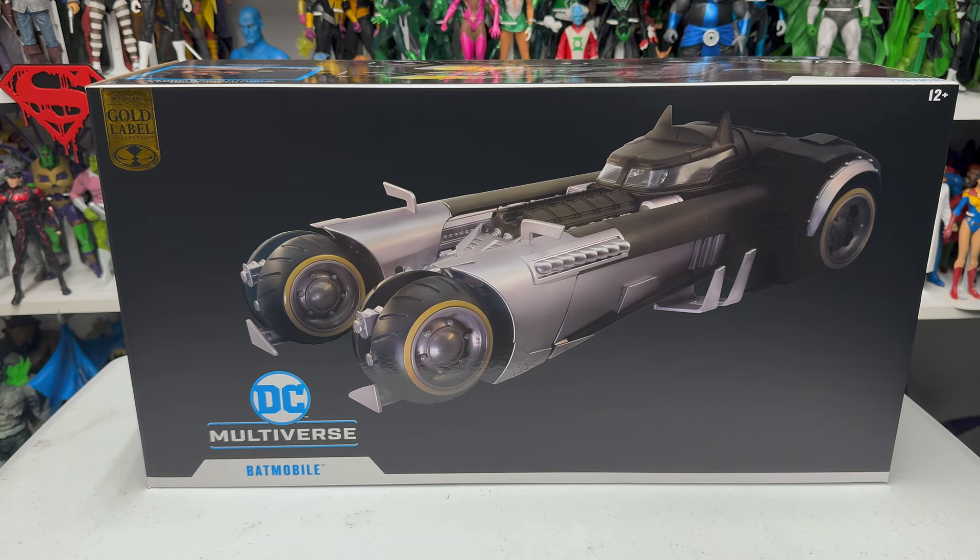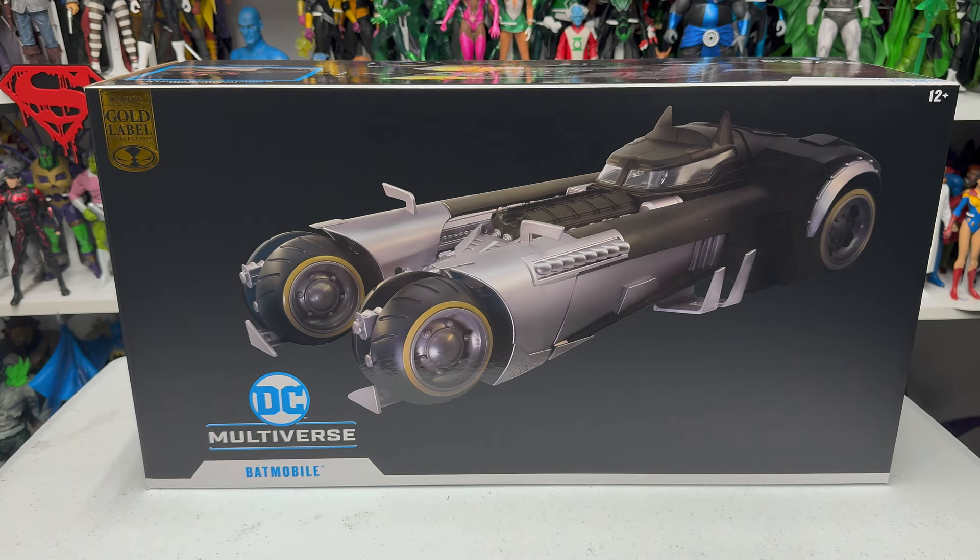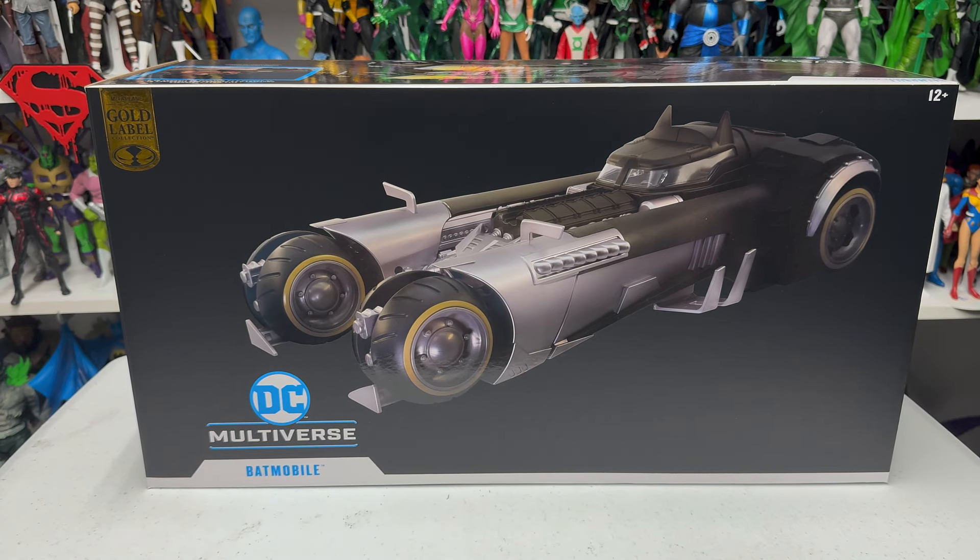Hello, friends! Ahsoka the Geek here — shaky camera — and for this review we are going to take a look at the new McFarland Toys DC Multiverse Batman: The White Knight Batmobile. This is a McFarland toy store online exclusive. I pre-ordered it a few months ago and it arrived about two weeks ago. Apologies for getting to this review a bit late, but here it is — the White Knight Batmobile!